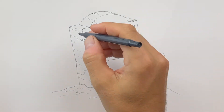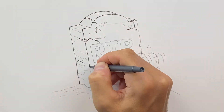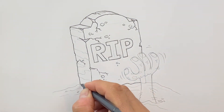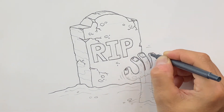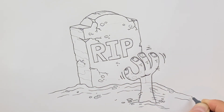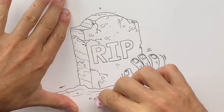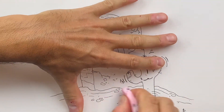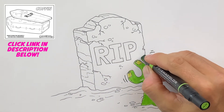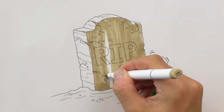Next, grab yourself an ink pen and go ahead and outline your tombstone. Remember, don't go through the lines where the cracks are — you want to draw the cracks in first so you won't forget about those. Once you're finished with your outlines, take an eraser and erase the pencil lines. If yours didn't turn out like this, it's okay — head down to the description, click the link I left there for you, and you can download the free coloring page and have a lot of fun coloring this in.